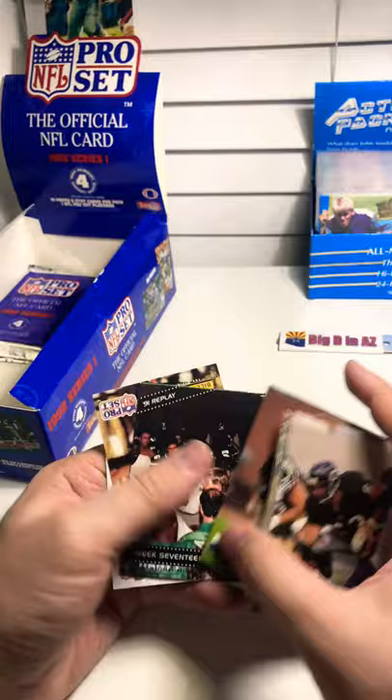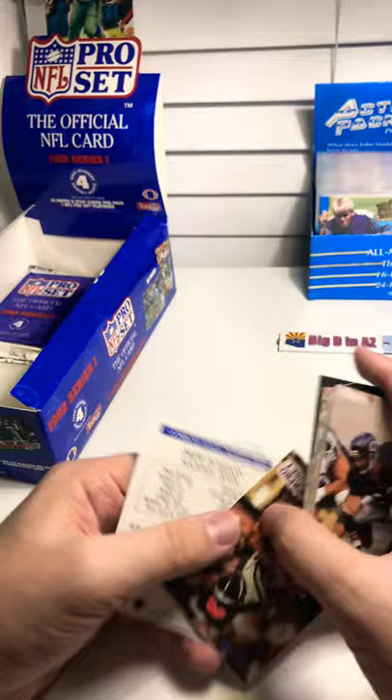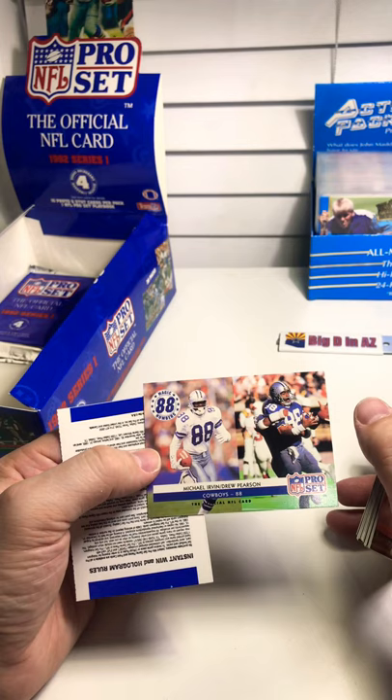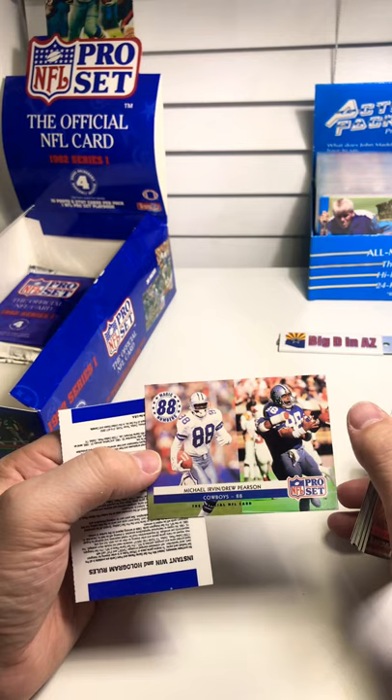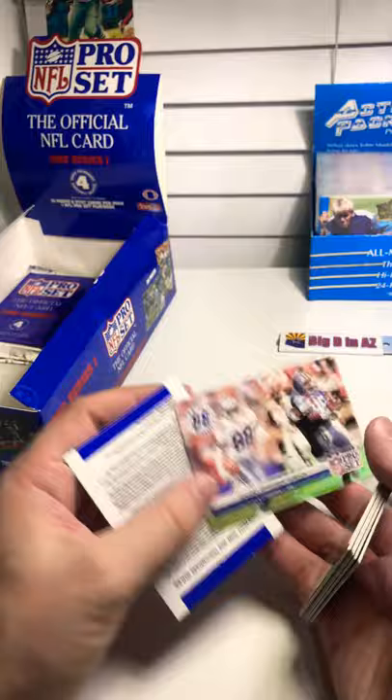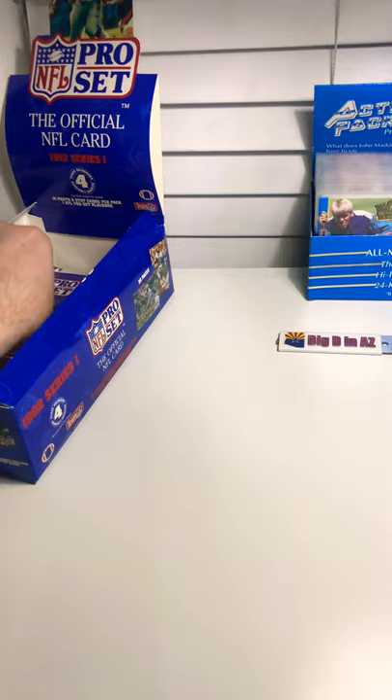The owner Al Davis. Week 17, Super Bowl 26 replay. Billy Ray Smith. Here's one of my favorite cards — Michael Irvin, Drew Parrishen. Now 88 would go to Antonio Bryant at some point after Irvin, and he was obviously a letdown. But then Dez came and that was good, and now it's going to be CeeDee Lamb — so we'll see how that goes.